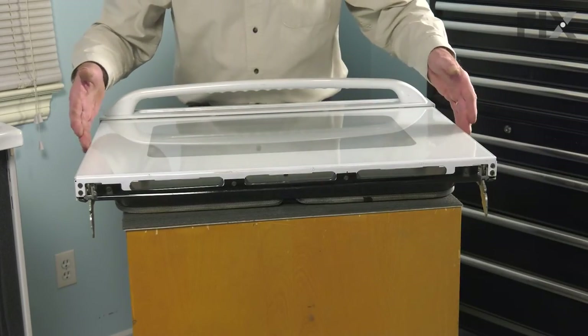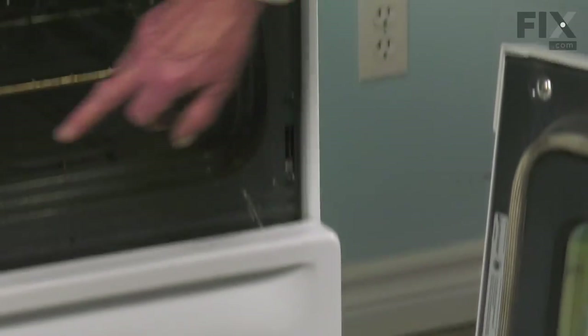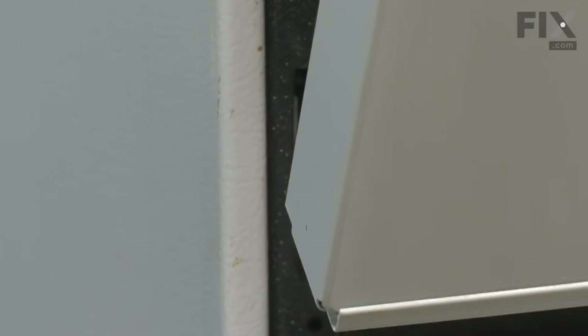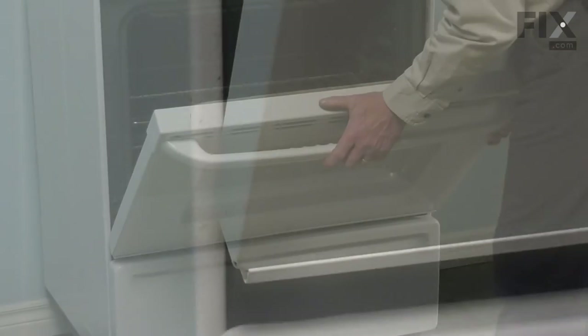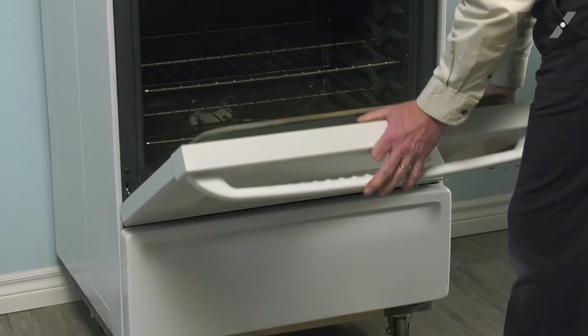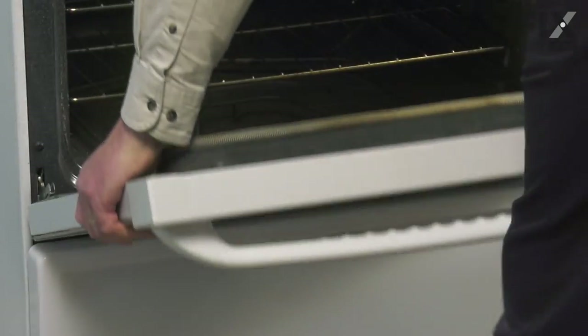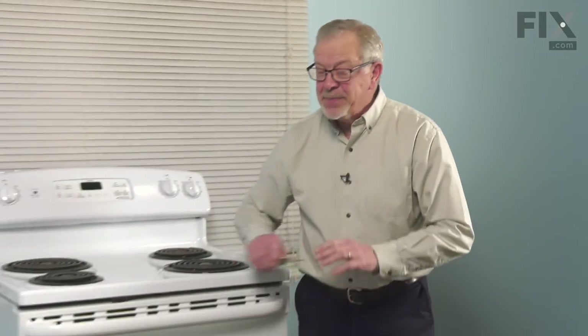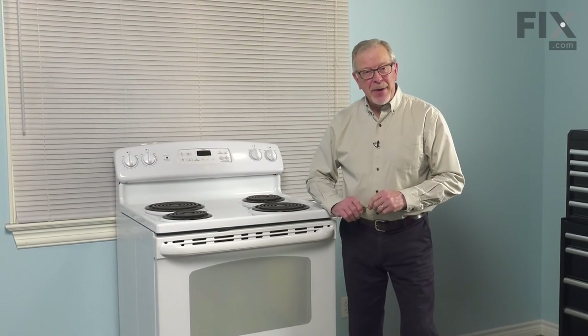Now we're ready to take that door assembly and put it back on the range. We just need to make sure that we insert both of those hinges into the corresponding slots in the oven body. Make sure they go in completely inside of that opening and just flip those stops back into their rest position. We can close up the door and your repair is complete.